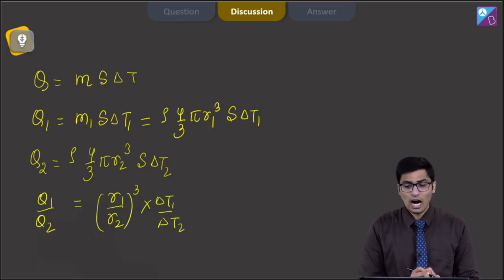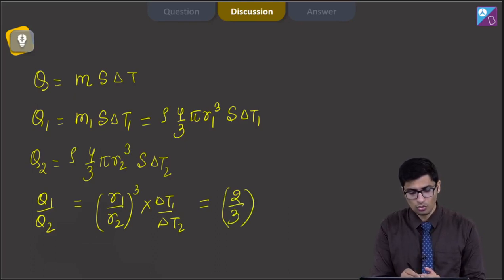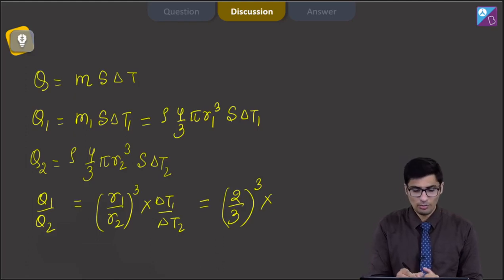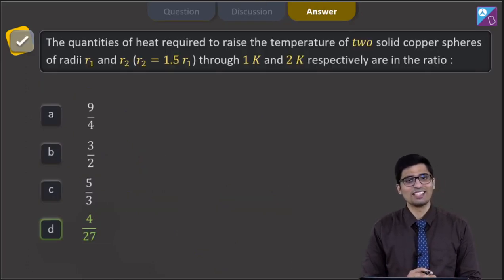It is given that R1/R2 = 1/1.5 = 2/3. So this becomes (2/3)³ and ΔT1/ΔT2 = 1/2. This gives us a value of 4/27, and hence for this question the correct answer is option D. Now let us proceed and solve the next question.